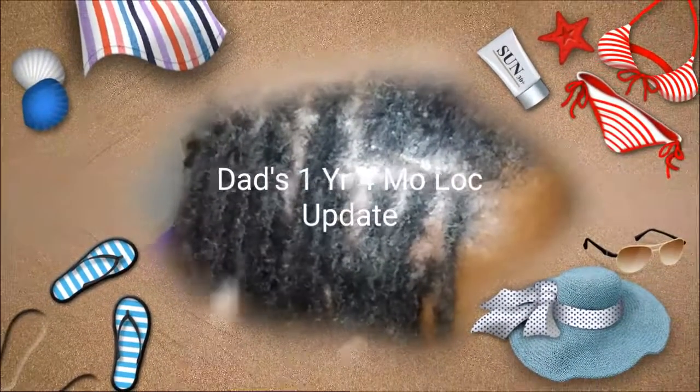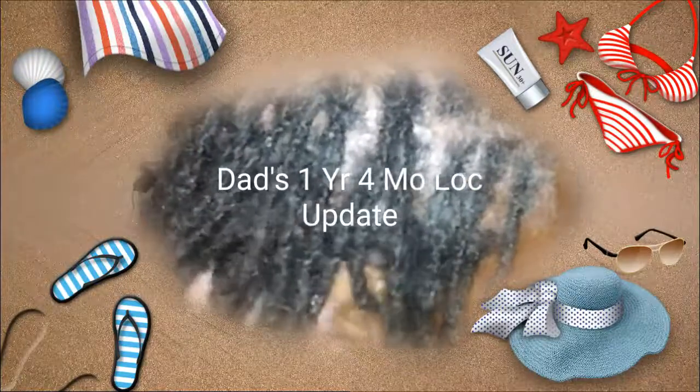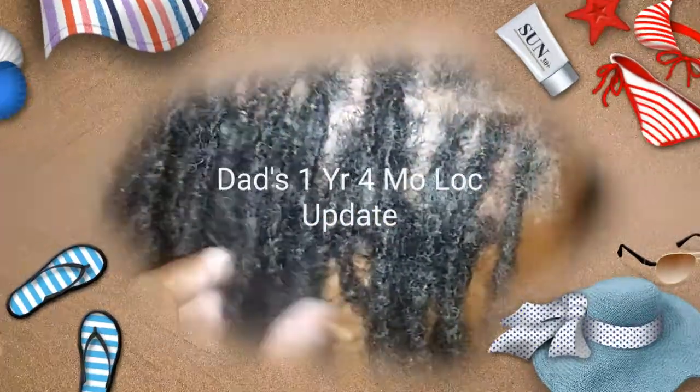Hello YouTube, it's Chili D here and I'm showing you my father's hair. He's been interlocking for a year now — one year. It's healthy.